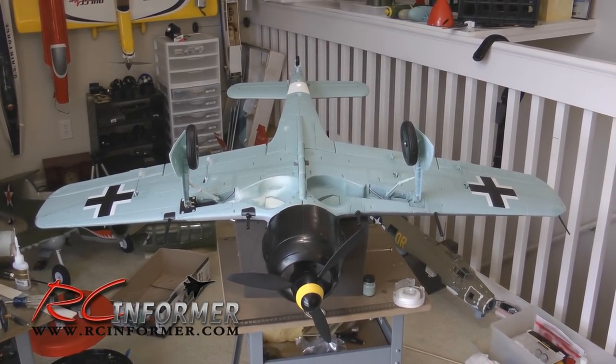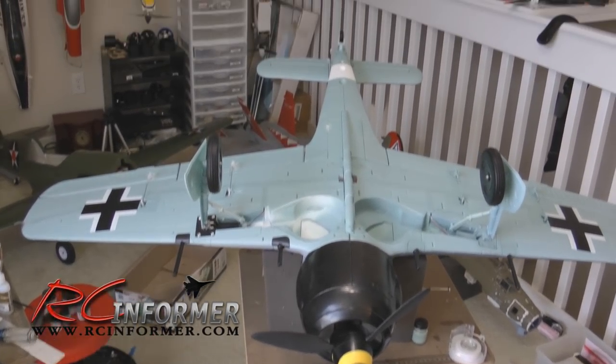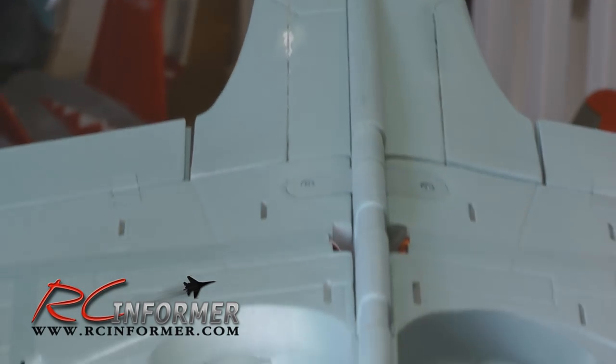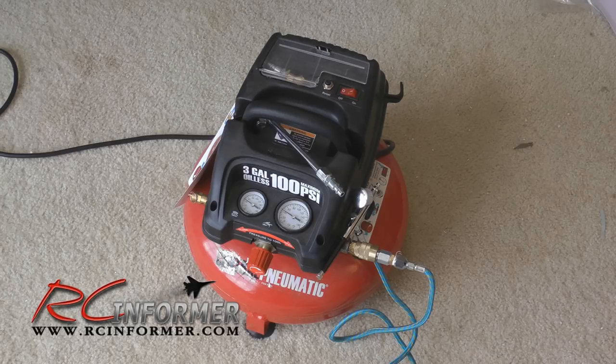So you can see with just a little bit of airbrushing it really makes those scale details look much nicer. One other thing that airbrushing really helps with is repairs. Here's an area that I glued where some contact cement ran out and really messed it up - you can see the foam sticking out. The other side was the same way, but with a little bit of airbrushing you can get rid of all that and it cleans it up and makes the whole thing look much nicer.